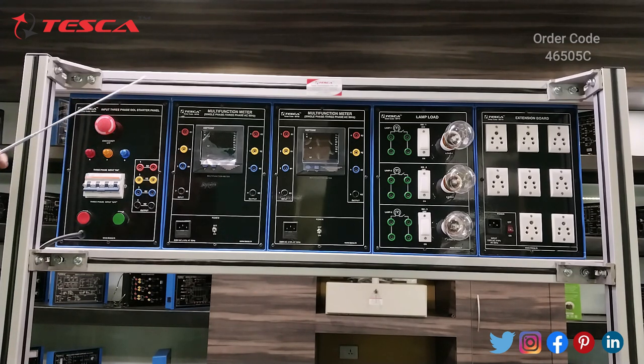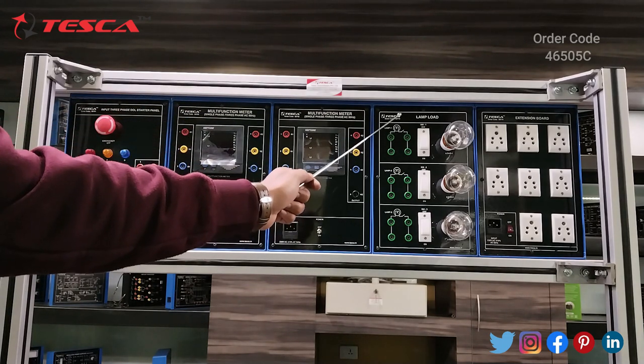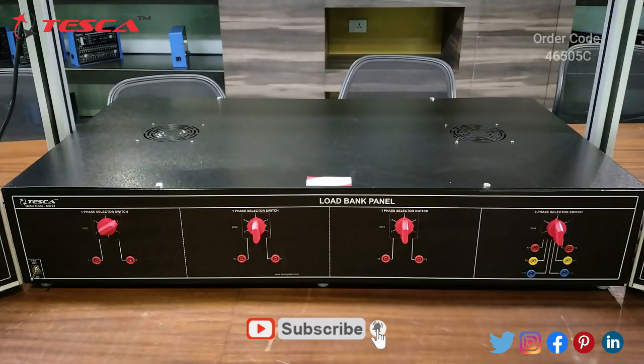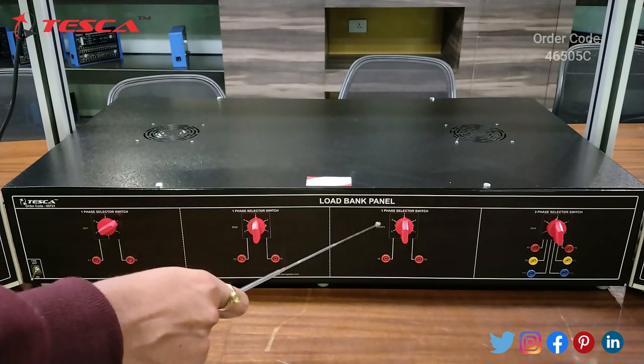On the panel you will see a three-phase DOL starter panel, a multifunction meter, another multifunction meter, and lamp loads. We are having three lamp loads and an extension board. This is the load bank panel, which has a selector switch, another selector switch, and a third selector switch.